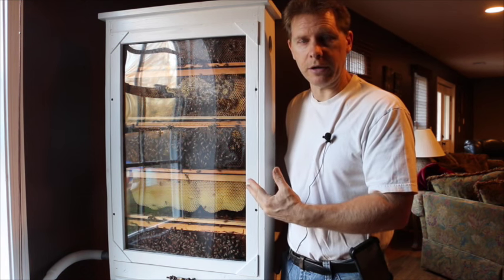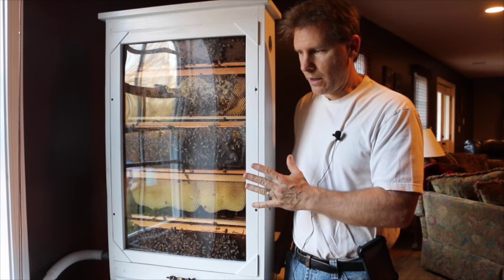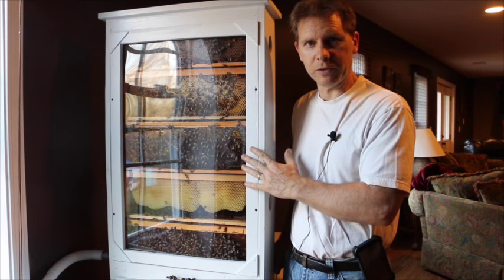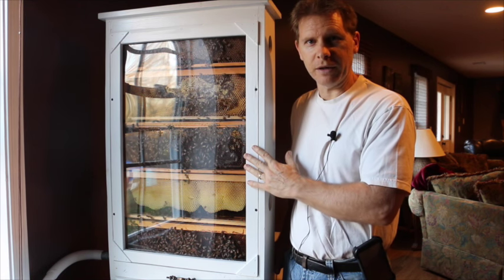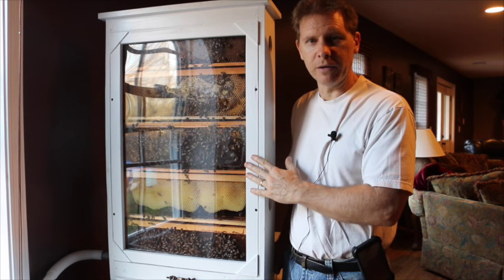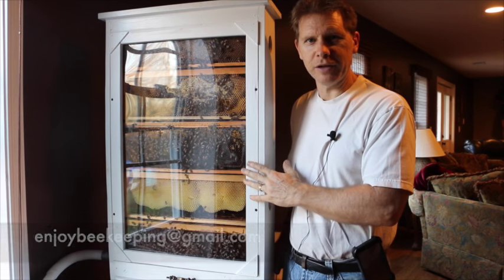So we should get a really good idea of what the colony is doing based on the weather and conditions, and we'll be able to see them at work. I hope that you can make it down to check it out, and feel free to send me an email and let me know your thoughts — enjoybeekeeping at gmail.com. See you next time, folks.